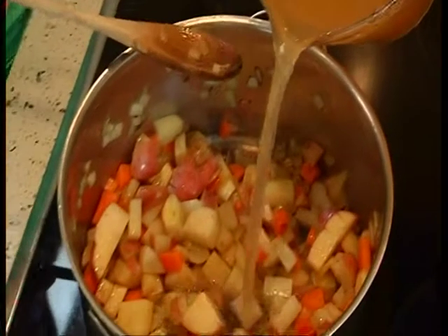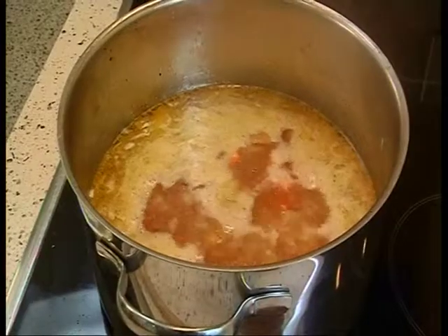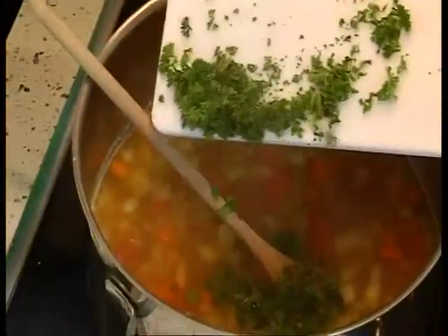Add the stock and simmer gently for 20 to 30 minutes, or until the vegetables are soft. Add the corn and parsley and heat through.